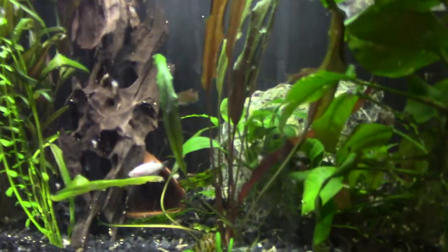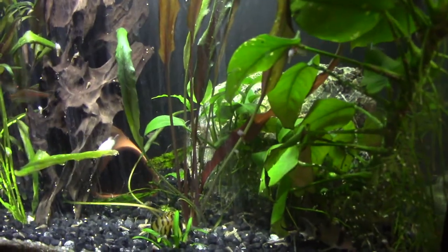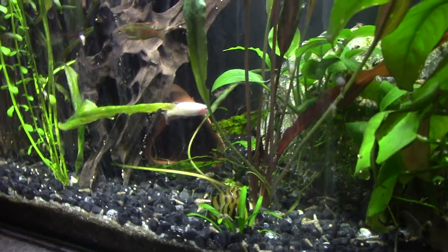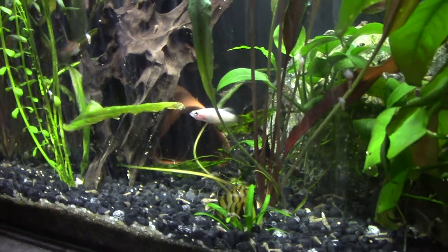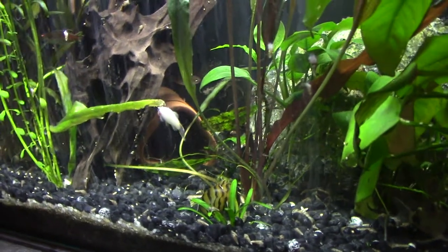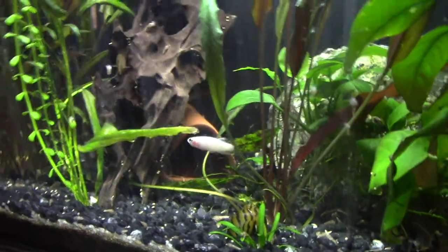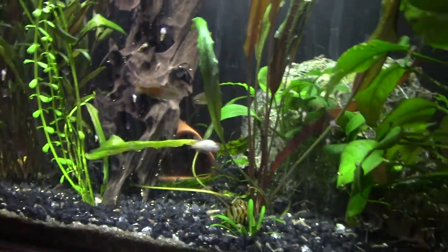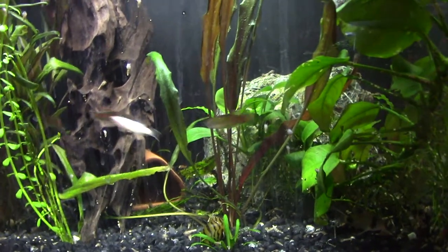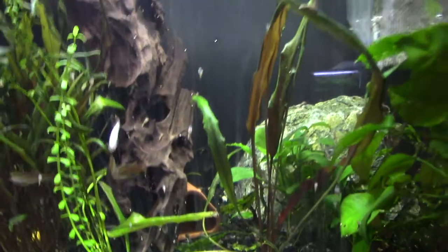Now assuming of course you have somewhere suitable for them to lay — which in my case, excuse the glow-like danio that can't tell what species it wants to be — we have a pleco breeding cave. You can use all sorts of things: flower watering spikes, bits of PVC pipe, anything like that will do the trick. It doesn't have to be a special product.